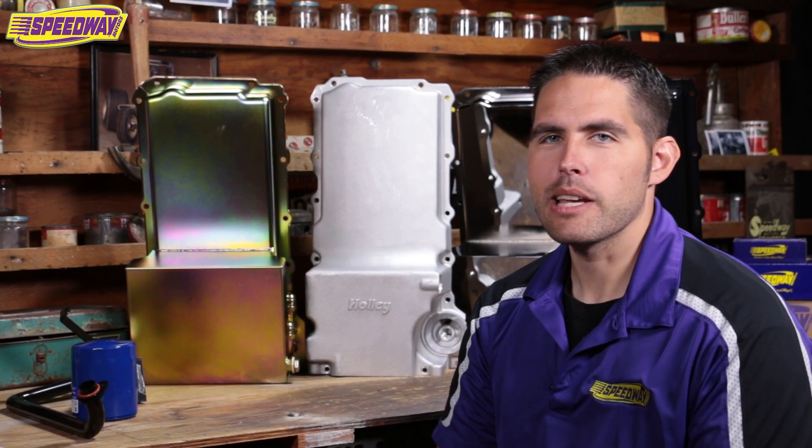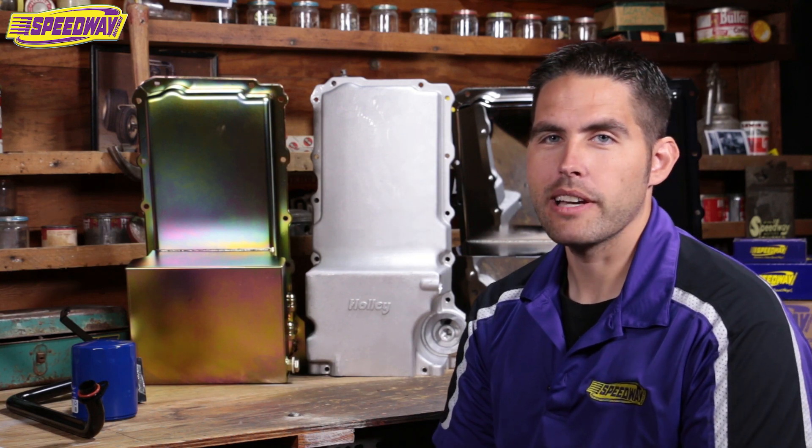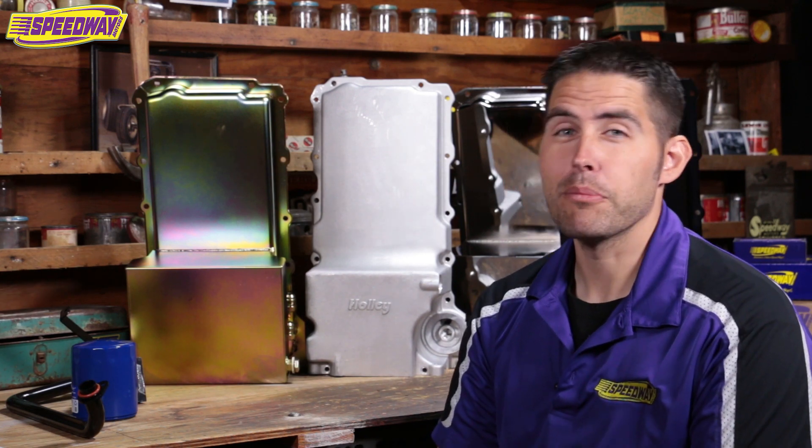Hello everyone and welcome to Speedway Motors. My name is Pat. Today I want to show you what Speedway has to offer for LS oil pans, but first I want to take you for a little cruise down memory lane.